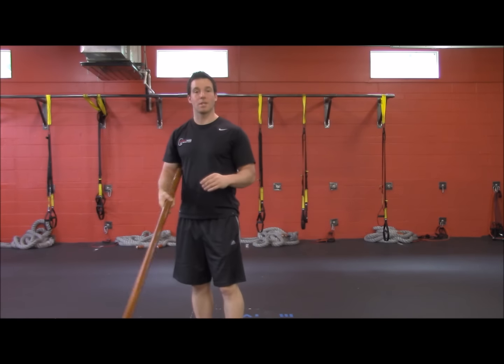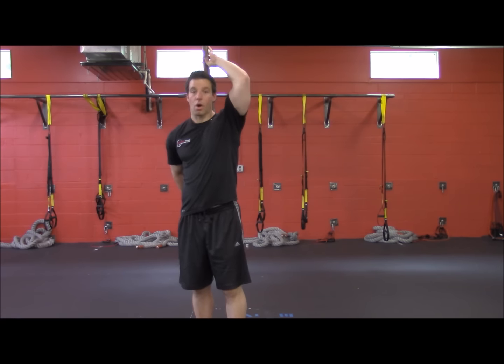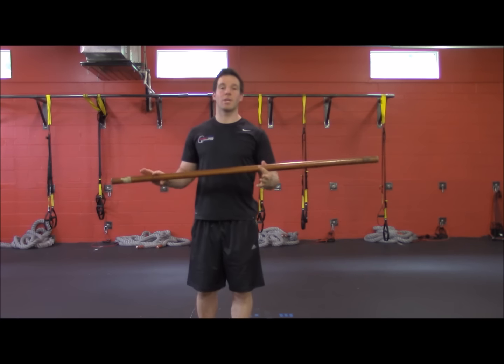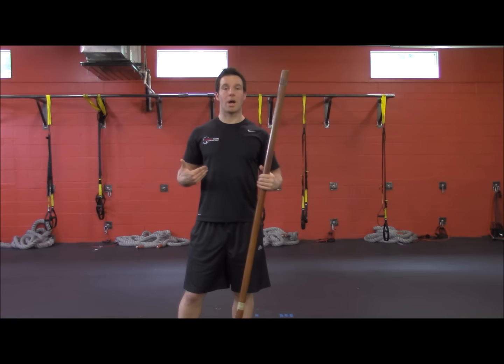You can do five to one side and then switch hands and do five on the other side. Do this about two times a week, and this will not only strengthen your core, but it's going to help out a ton with your posture.